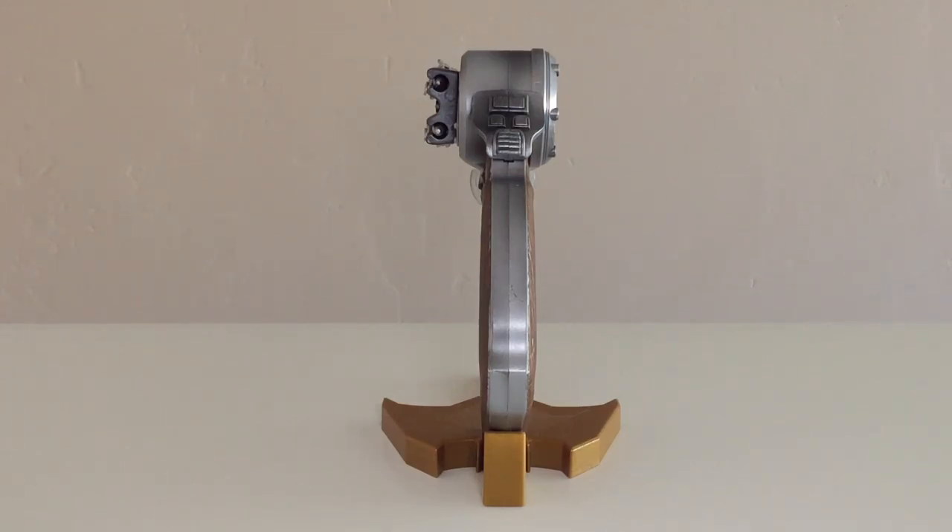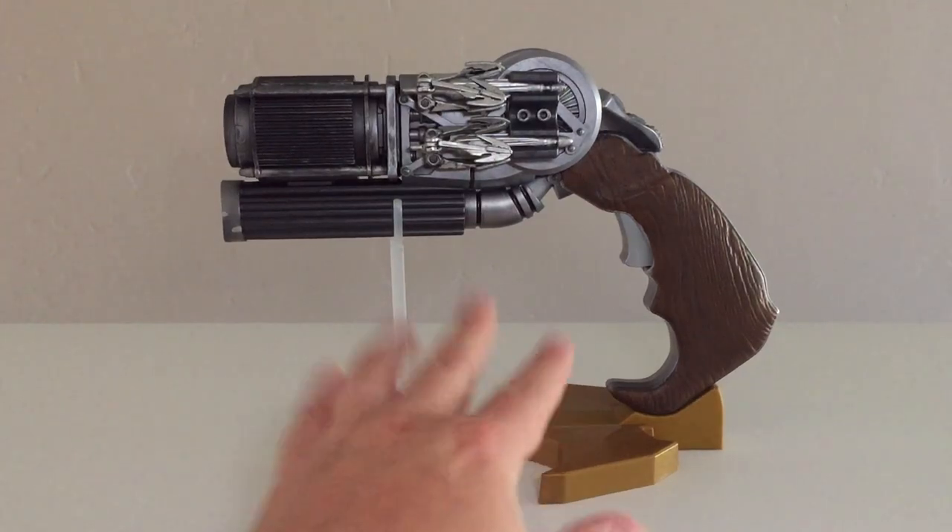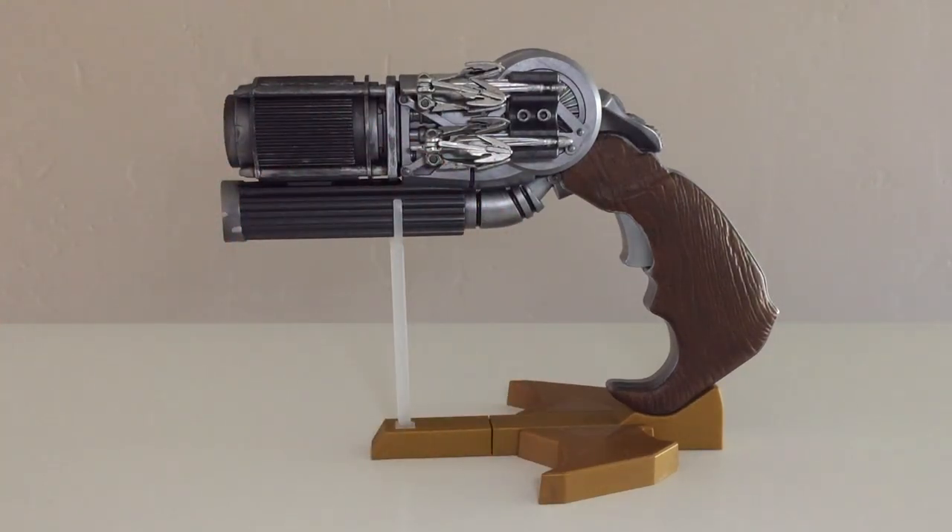Of course, you can jump onto eBay and buy this gun all by itself — there are people who have done the work for you. I'm not even so sure that I'm going to be keeping this, but I think it's okay.